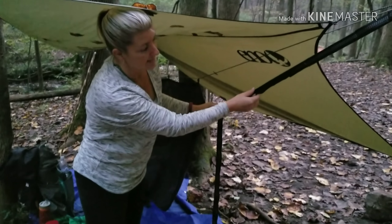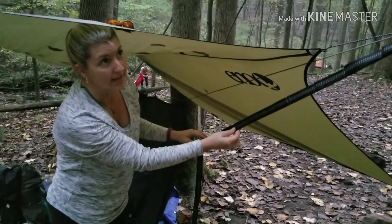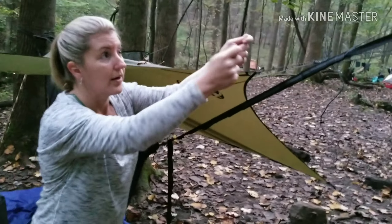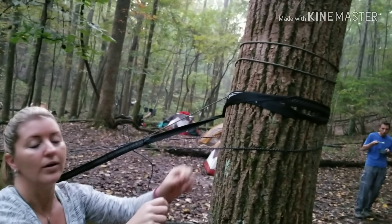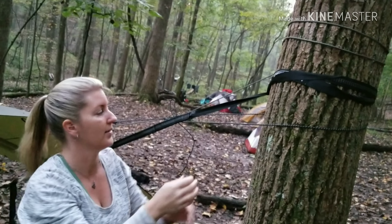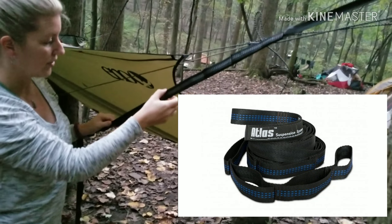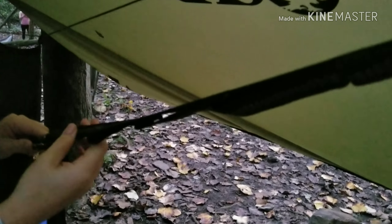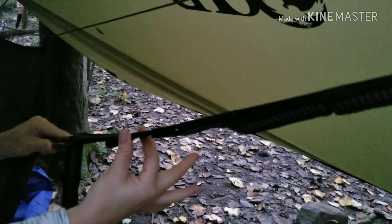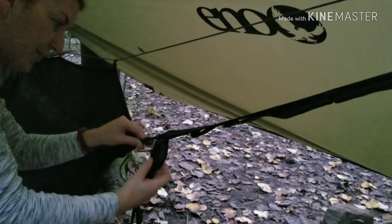What makes this thing really handy is this is an extra long atlas strap that Eno makes. You wrap it around the tree once, there is a loop, you pull the loop through, and it doesn't move all night. Then you can choose which loop you want to hook your hammock to. If I wanted to make it tighter, I'd go up a loop. If I wanted it looser and to hang closer to the ground, it would go to another loop.